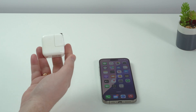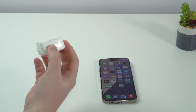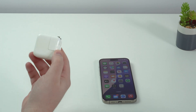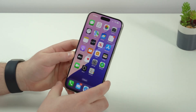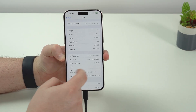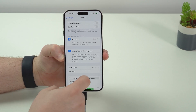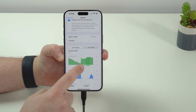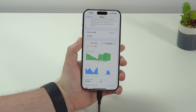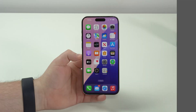In iOS 18 you can check if your charger is slow or fast. I have this very old five-watt charger — very slow. If I plug it in and then open up Settings, go to Battery, and scroll down a bit, after a few seconds it'll show 'Slow Charger.' Super handy.